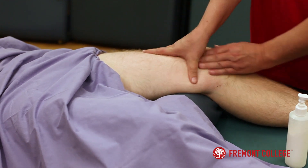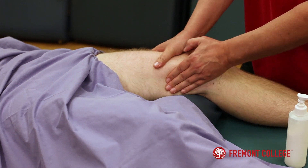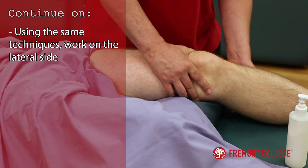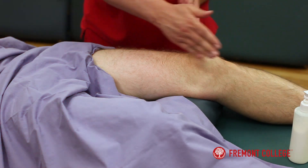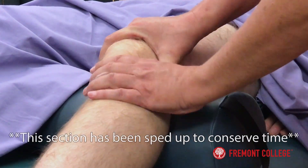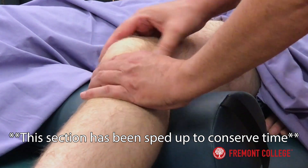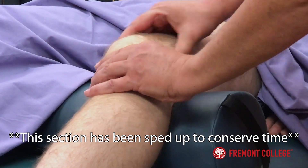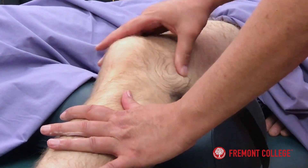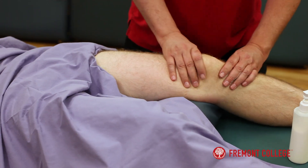Work a little bit of the adductor — I'm not going to work too much of the adductors, but if tension was an issue there I would get in and work them more. I would do the same thing on the lateral side and get the lateral collateral.